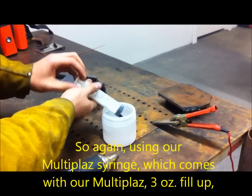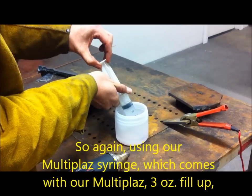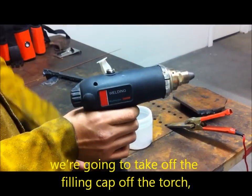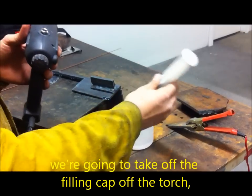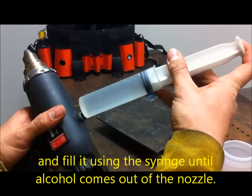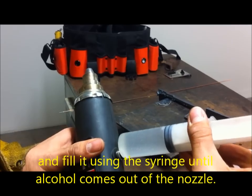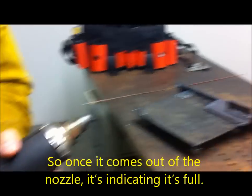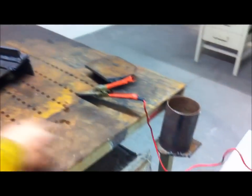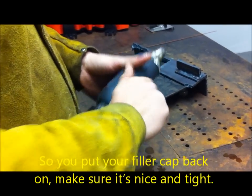Using our multi-plast syringe which comes with our multi-plast 3 oz fill-up, we're going to take off the filling cap off the torch and fill it using this syringe until alcohol comes out of the nozzle. Once it comes out of the nozzle, it's indicating it's full. Put your filler cap back on and make sure it's nice and tight.